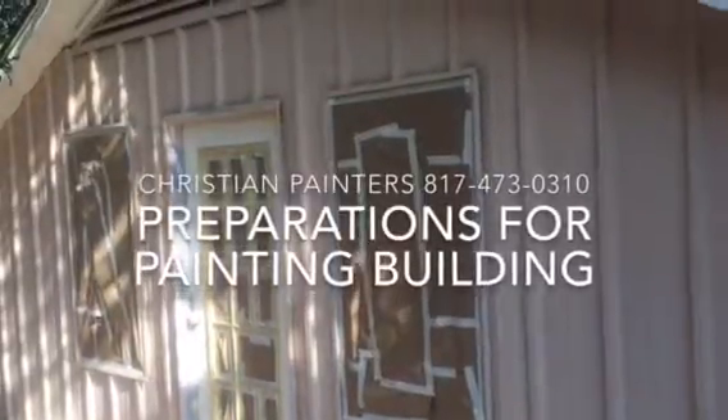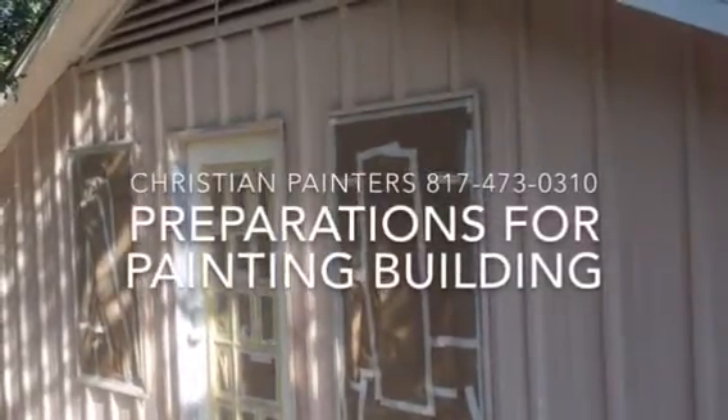Welcome and thank you very much for watching another Christian Painters YouTube video. This one features the prep work that is involved in painting an exterior. A lot of times we just think, 'Oh, put a quick coat of paint on that old building,' and that's kind of how we think of it.